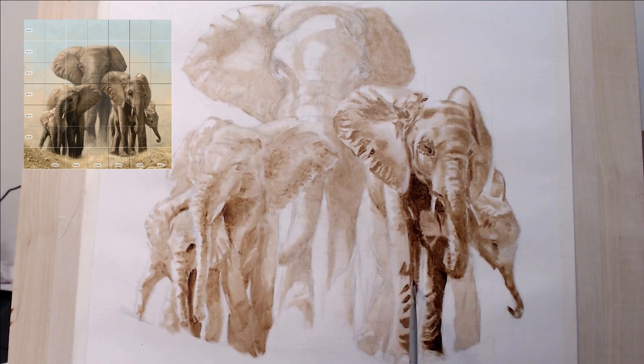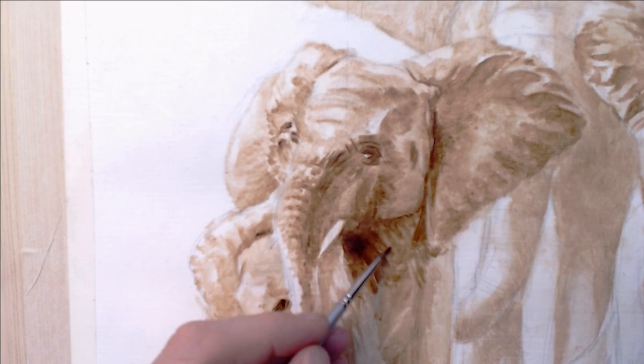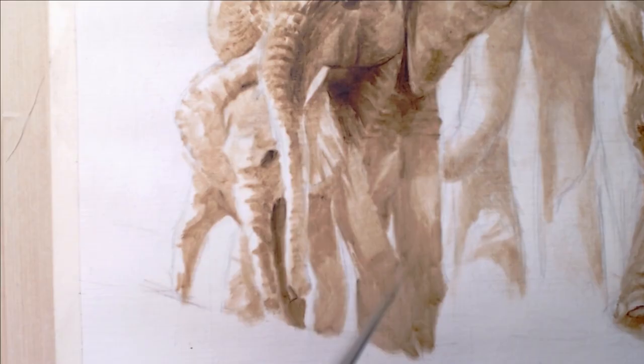I transferred the painting to this linen paper using a large grid and then sealed the drawing with a clear acrylic medium. This underpainting is just burnt umber thinned with some odorless mineral spirits and a little liquin.